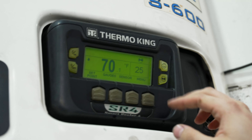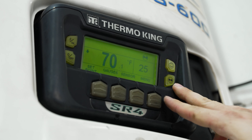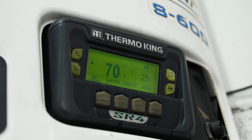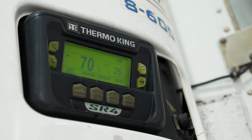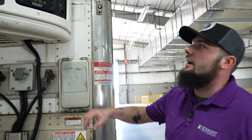One thing that you may notice on this reefer unit: we have the circle with the two dots in the middle. That indicates that this reefer unit is in start-stop mode, which means it's going to act similarly to your AC in your house. As soon as it hits that 25 degrees, it will shut the reefer unit off to conserve fuel. If the temperature rises, your reefer unit is going to start back up so that it cools back down.